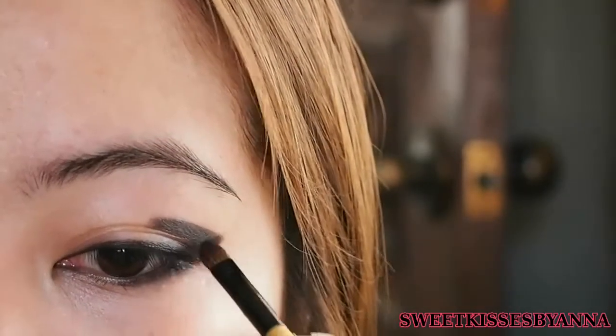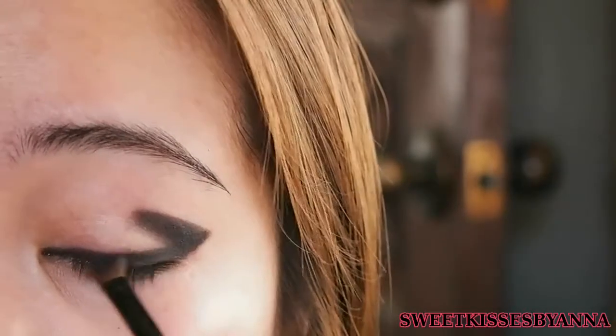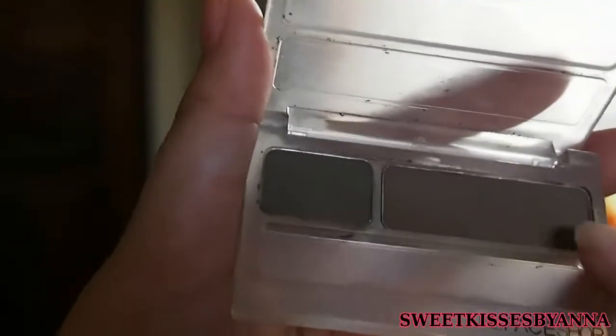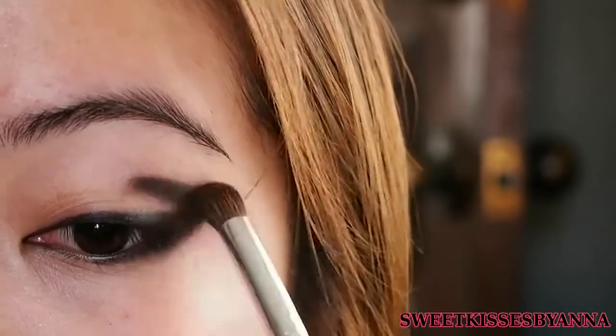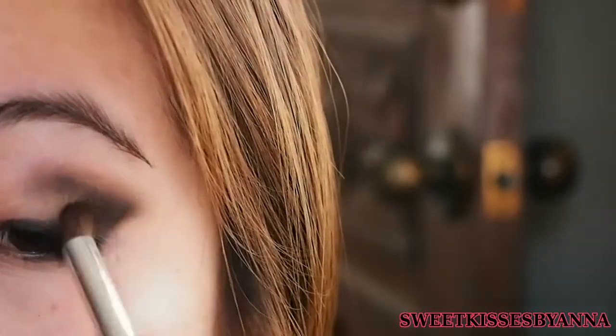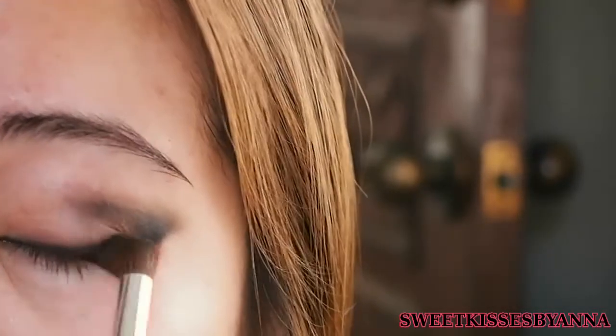And then afterwards with the same matte black shadow, you just want to set everything and fill it in. Now I'm taking my Face Shop Eyebrow Powder Duo — but you can use a matte brown shadow if you want. You just want to blend the edges because right now it looks very harsh. Once we blend it, it's going to look a lot better. It looks a little bit messy but it's going to look a lot better once we finish everything up.